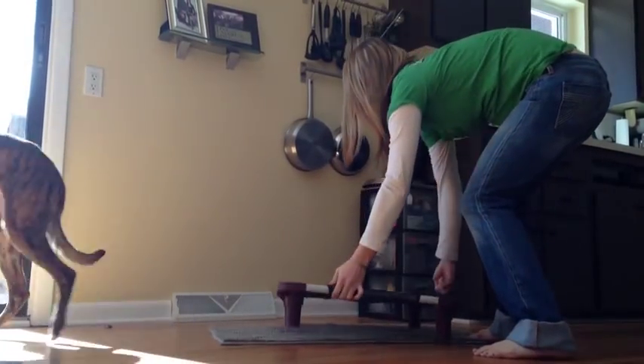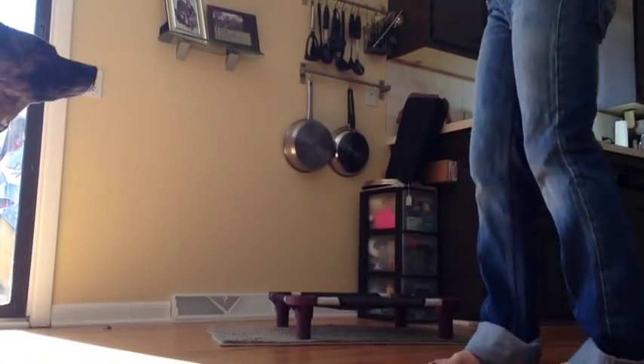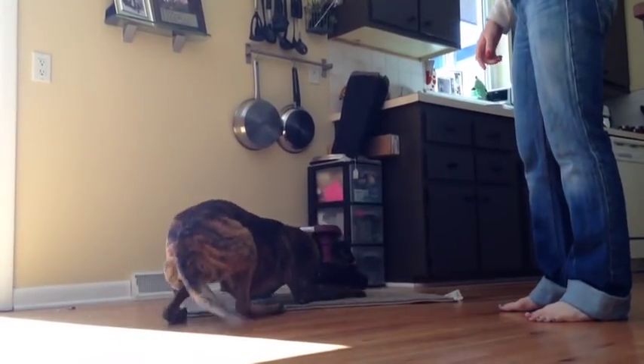Sometimes he gets really excited during trick training, and I often have to reposition the place board because he'll just move it right over.